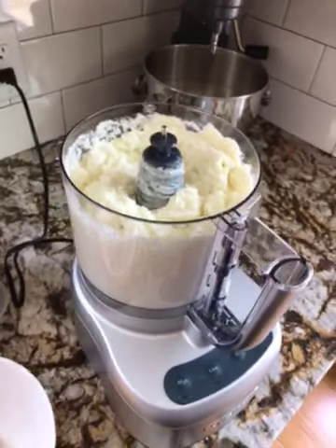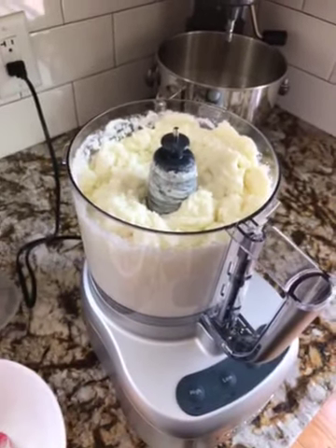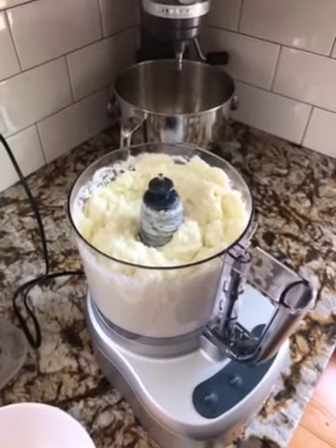Here it is. This is a batch of Lebanese toum — it's just a garlic spread, really mildly flavored.